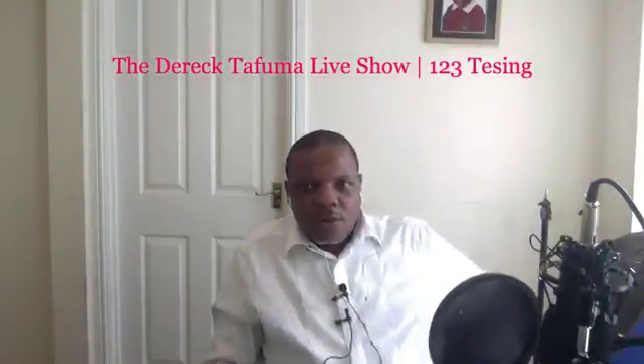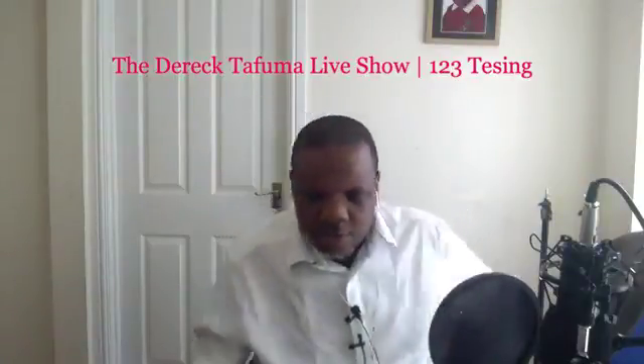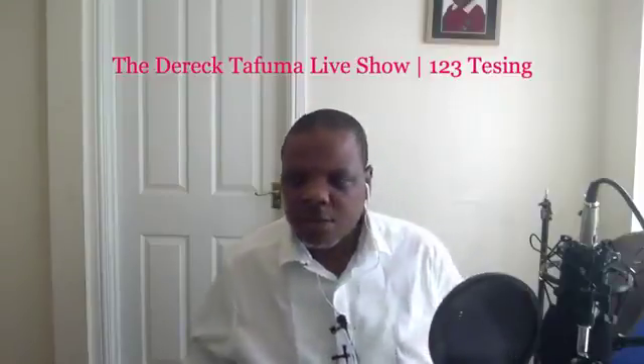Hello guys and welcome to the testing of the Derek Tafuma live show. I'm just testing this out to see if it works. I'm not sure if the people on Periscope will be able to hear me, because the microphone I'm using I think is a little bit broken.